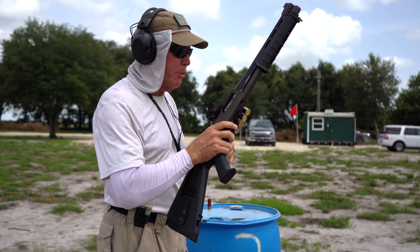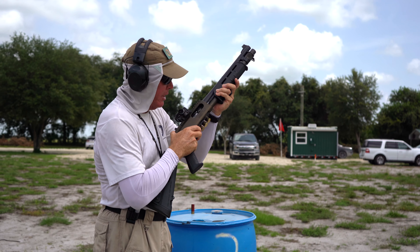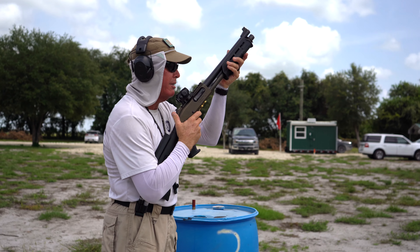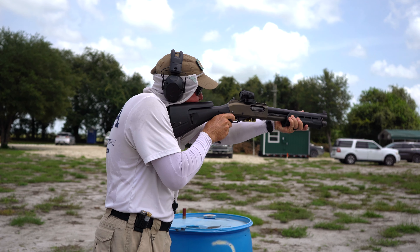The shooter is going to be starting at port arms. I'm going to verify they're at port arms. Dot is on. The proficiency is going to go something like this: on the buzzer, the shooter will load the shotgun and engage two flanking targets with birdshot.